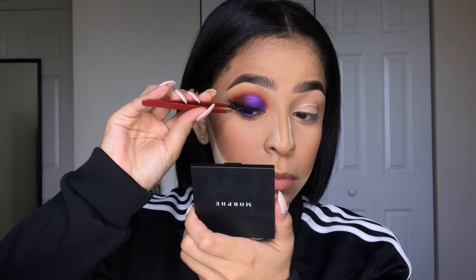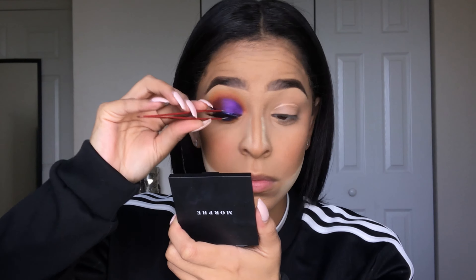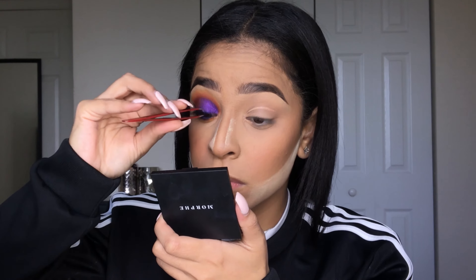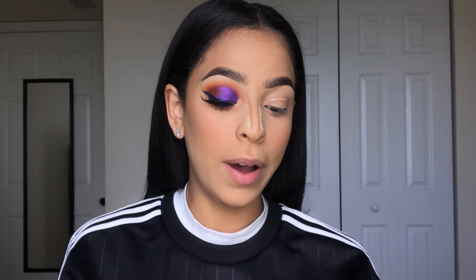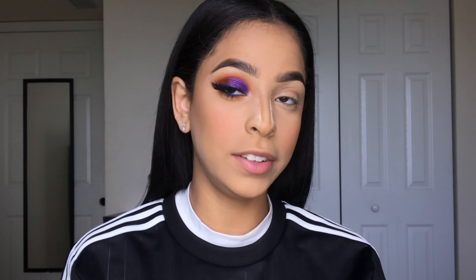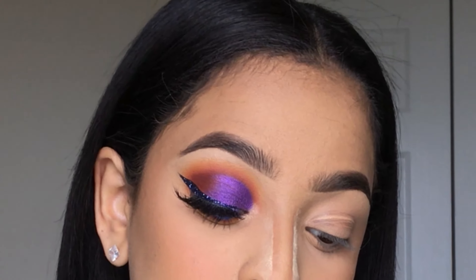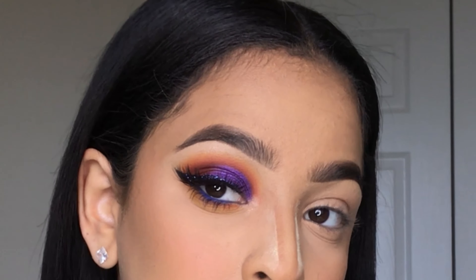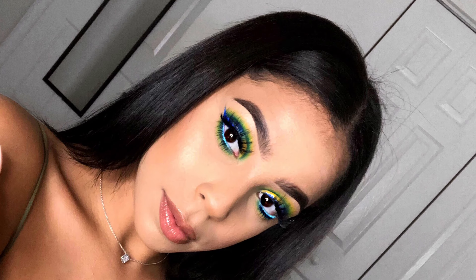Now I'm just popping on one of my favorite lashes, which is by Dollar Lash Club in the style Sabrina. The purple blue eye is finally done and I'm going to give you guys a close-up of it. Now we're going to go on and do the next eye, which is the greenish bluish look that got so much love.